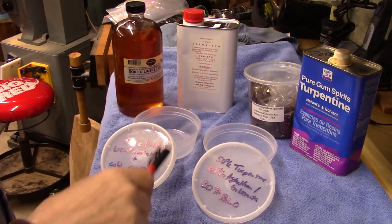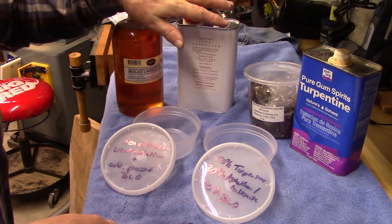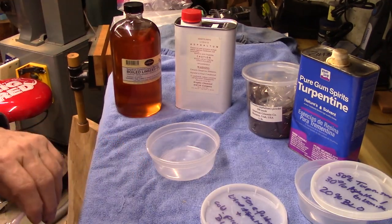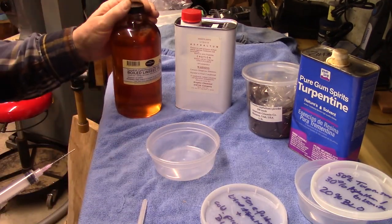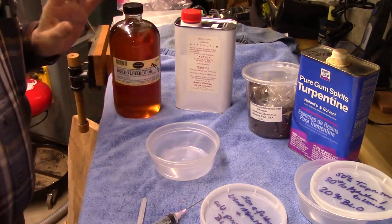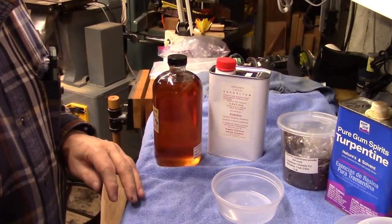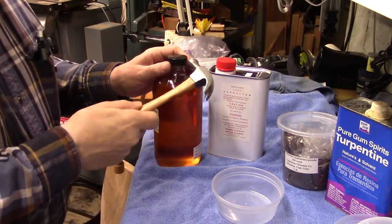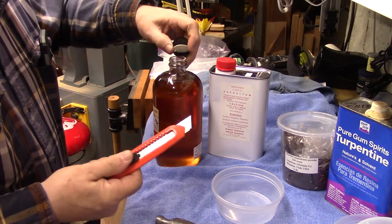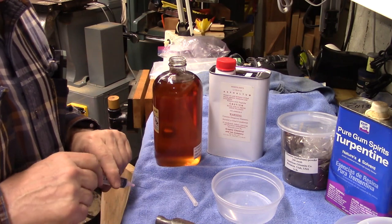I've got these two containers for both of these mixtures. We'll first start with this. To make one quarter of the recipe we're going to use 15ml of this. A few smart blows with the hammer loosened it, but then the paper cap had to be taken off with a utility blade. I have a syringe and a needle we're going to use for precision.